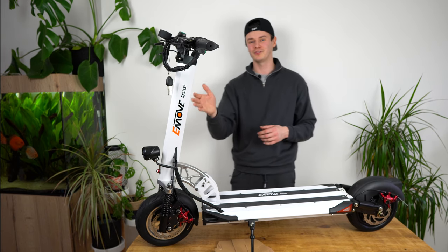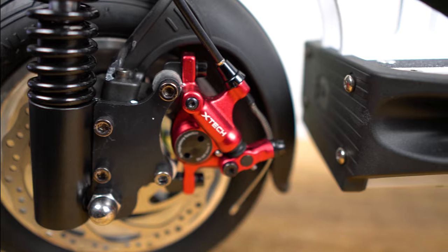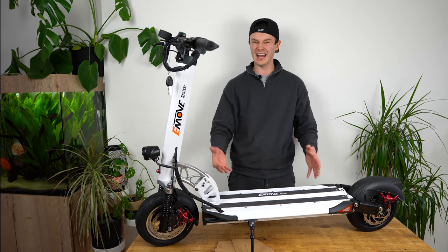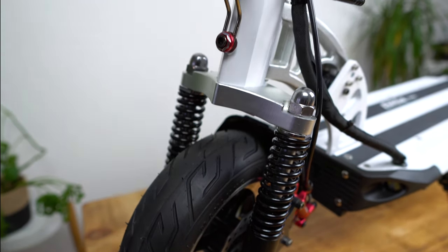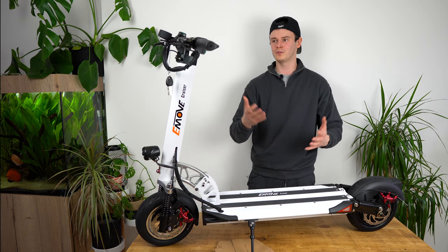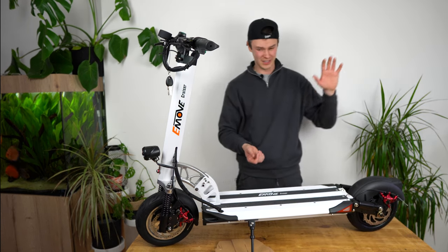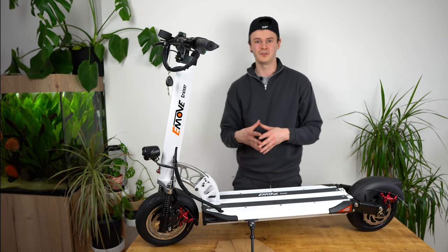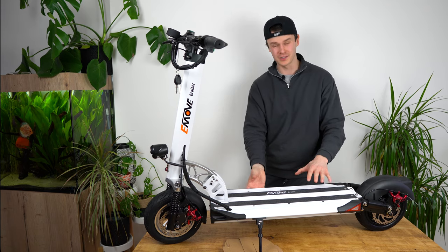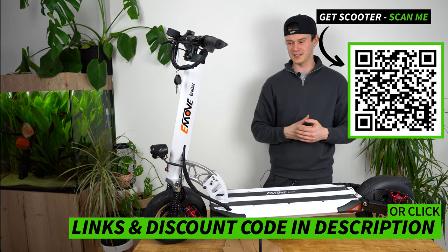Nevertheless, for a scooter that costs $1,400, its load-bearing capability is unrivaled within its price bracket — still incredible value for money. The deck is really quite thick because there's a huge LG 52-volt 30-amp battery inside, capable of keeping the wheels rolling for a manufacturer-quoted 62 miles. For comparison, the Wolf Warrior offers around 70 miles but ranges from around $2,500 to $3,000. Out of our database of 100 scooters, the E-Move Cruiser sits within the top 15% for battery range.